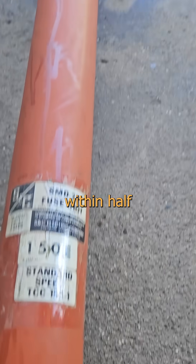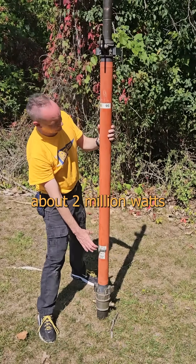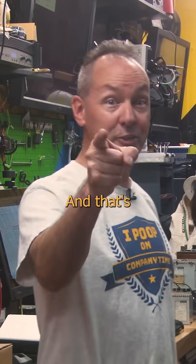It's just a precisely made wire that's designed to melt when a specific current passes through it. The operating tolerances on this are within half that of most regular fuses, because even at 10%, we're still talking about 2 million watts of power — and that's pretty cool.